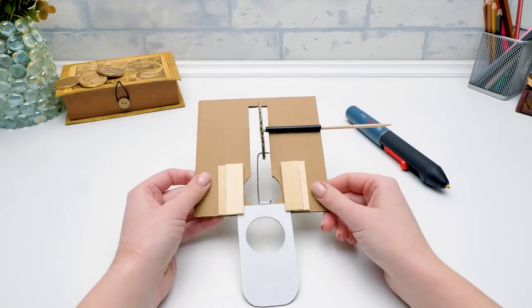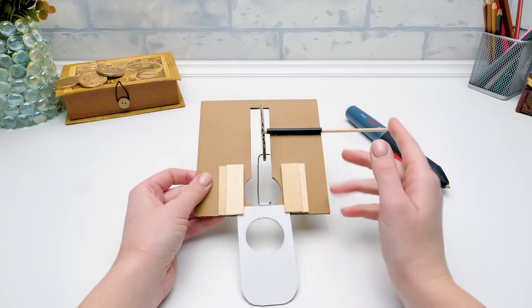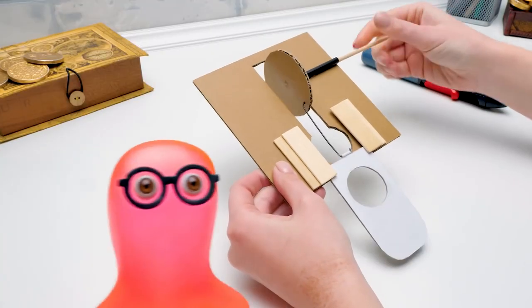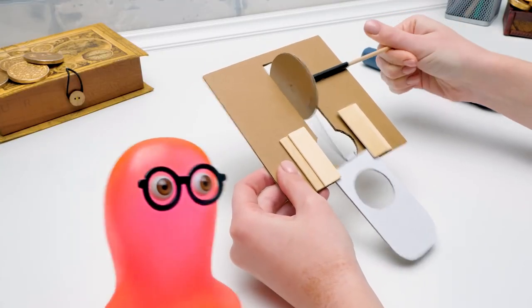Sammy, you saw through me. Joking aside, the mechanism is ready. Let's test it. Woohoo! Cool! But there's still so many parts left. Let's continue.